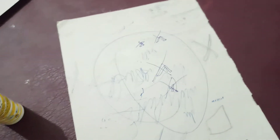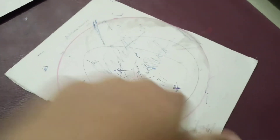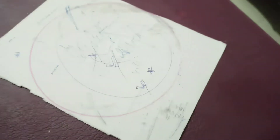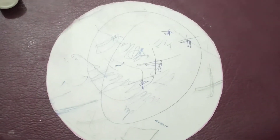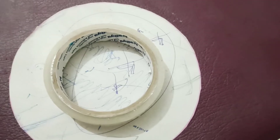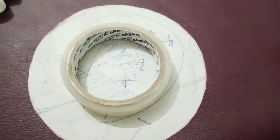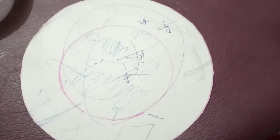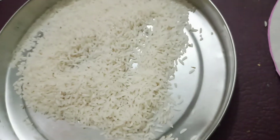First we'll cut this cardboard into a circle shape. I have marked a circle with a pink sketch. Now I will cut it — I have cut a circle. In the middle, I will mark another circle with tape and cut it out as well.